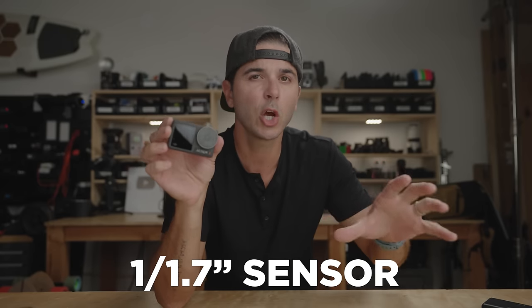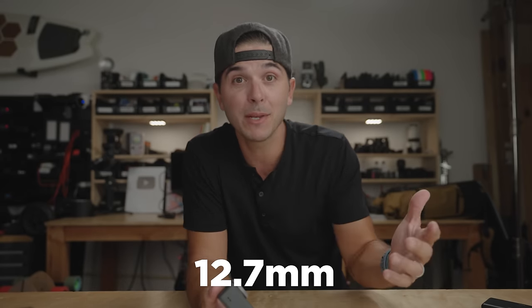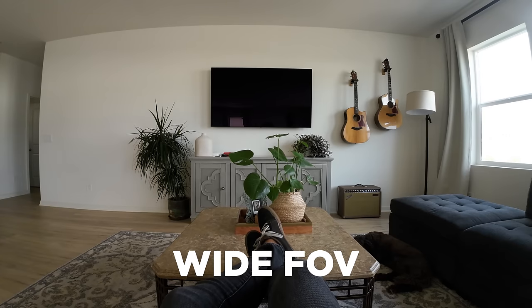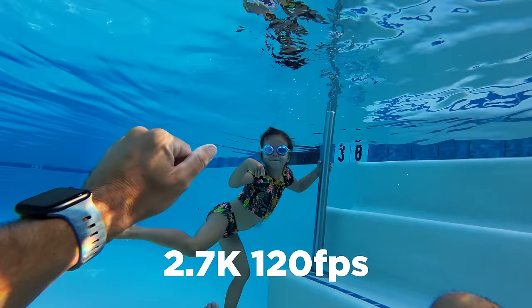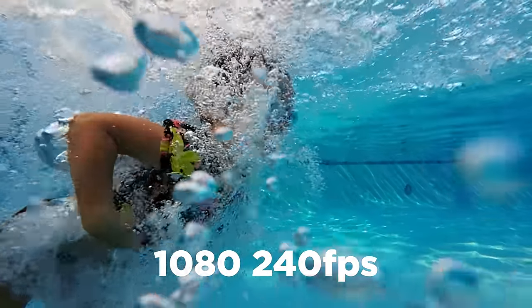The Osmo Action 3 sports a 1/1.7-inch sensor, slightly larger than a 1/2-inch sensor, paired with a 155-degree ultra-wide lens equivalent to 12.7mm. There are three field-of-view options: ultra-wide (very bulgy), wide (normal action camera look), and standard with de-warp which removes all fisheye distortion. For resolution and frame rate, this camera can do 4K up to 120fps, 2.7K up to 120fps, and 1080 up to 240fps for super slow-mo. One bummer is you can't do 2.7K at 240fps — 1080 at 240 isn't terrible but it would be better at 2.7K.